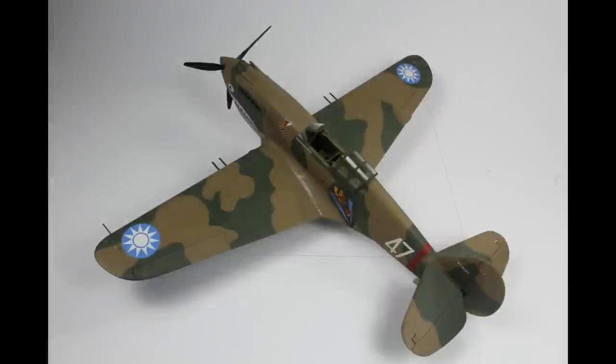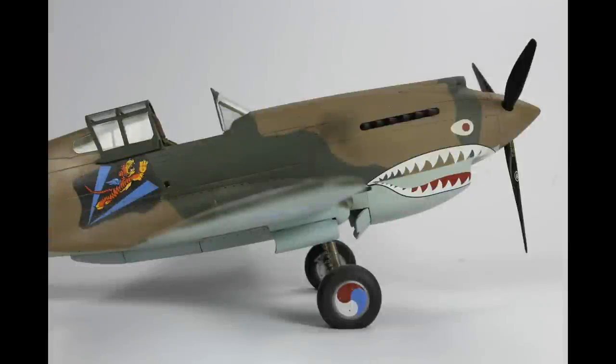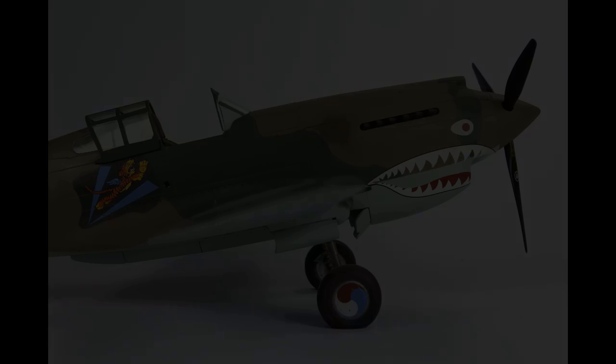My Curtis Hawk — I really like the Flying Tigers story and everything caught up in it. This is the Airfix 1/48 Curtis Hawk, so obviously a P-40B or Hawk 81. Decals out of the box, everything very good, although Airfix got the wrong number of points on the stars — so on the roundels it's a little bit of a pain.